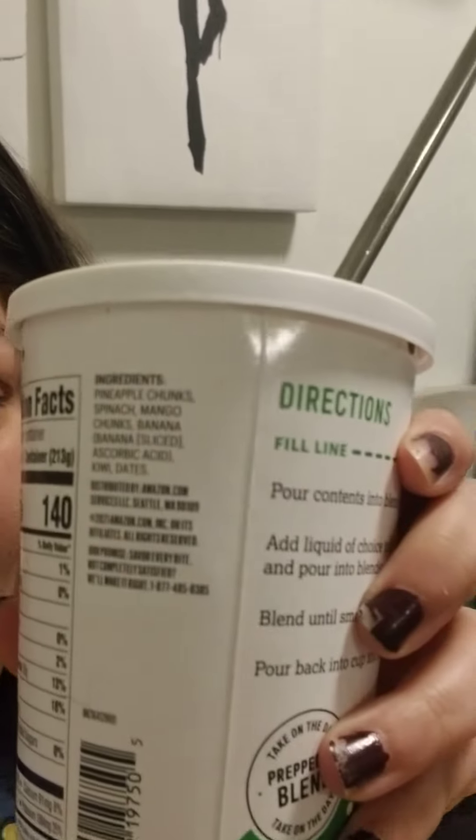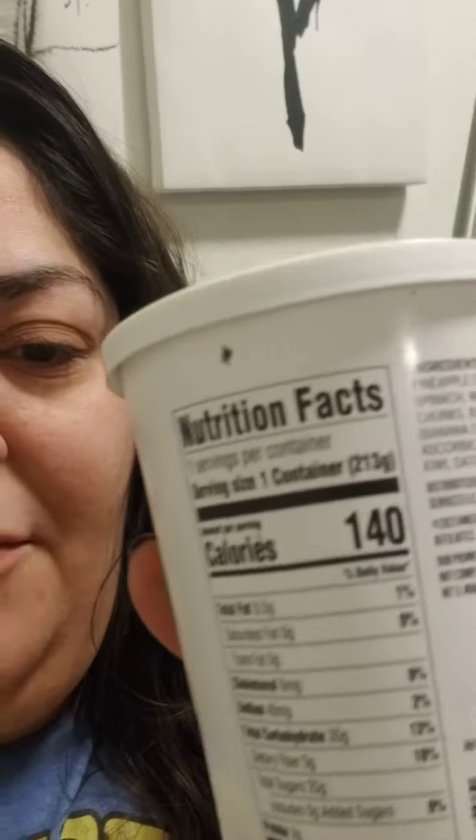It comes pre-chopped for you. In the ingredients list there are a couple of extra things: pineapple chunks, spinach, mango chunks, banana slices, kiwi, and dates. Without adding anything to it, it's 140 calories for everything in the container.